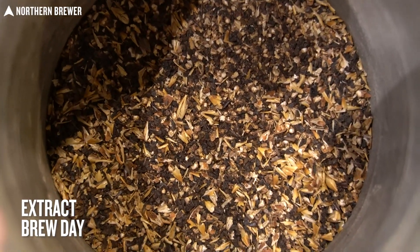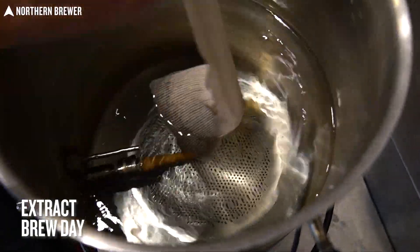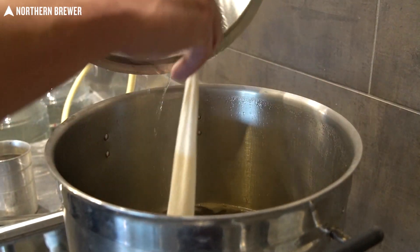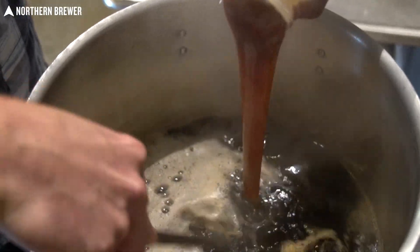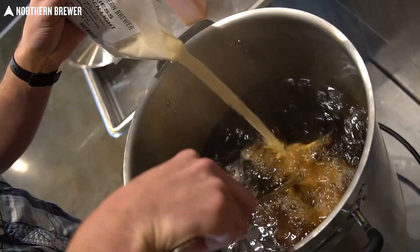When brewing the extract batch, start by steeping the specialty grains — in this case, a little bit of roasted barley and a little bit of caramel malt. The point is we want to extract the colors and the aromas from the grain. Do that for about 20 minutes or so, discard that grain bag, and then go ahead and start adding your extracts. For the extract batch, we added both the liquid and the dry malt extract right at the beginning of the boil.